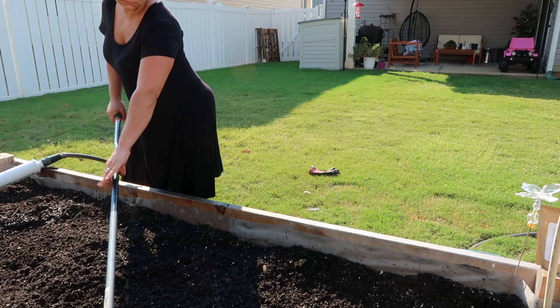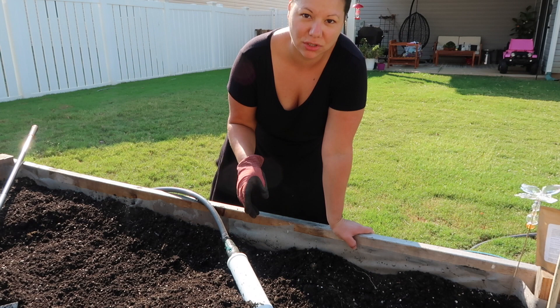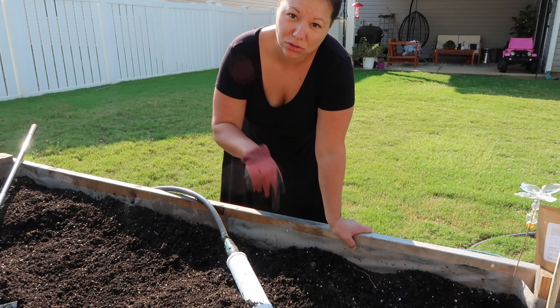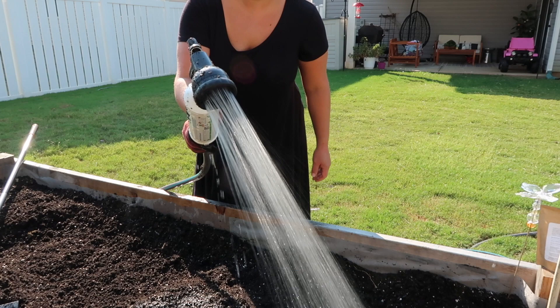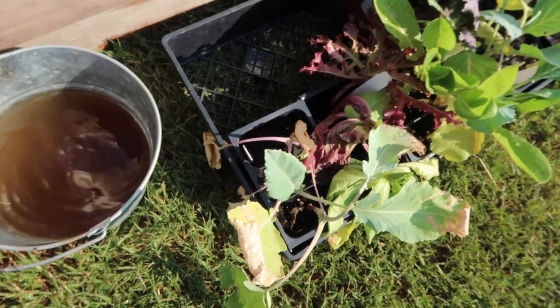All the amendments I'm adding are slow-release — when it rains or when I water, that's when these nutrients will seep down to the roots. For each planting hole I'm adding blood meal, both to the bed and to the hole itself, because the amendments on top won't reach right away. If you can't get all these amendments, that's fine — this is just added stuff. Start with what you have.